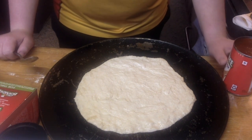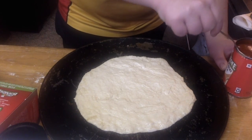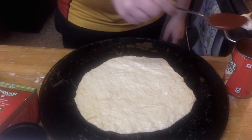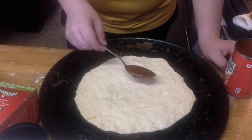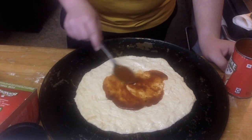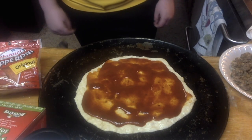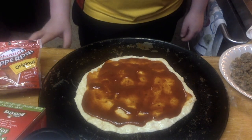Now I'm going to show you how to put on the pizza sauce. You take a spoon, put it in your can or whatever you're using, put it on, and then start spreading it with the bottom of your spoon. This is what your dough will look like when you have all your sauce spread out on it.